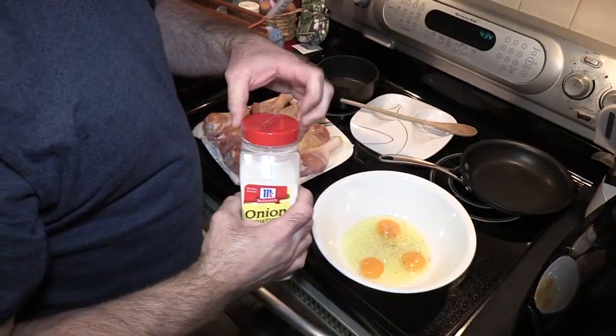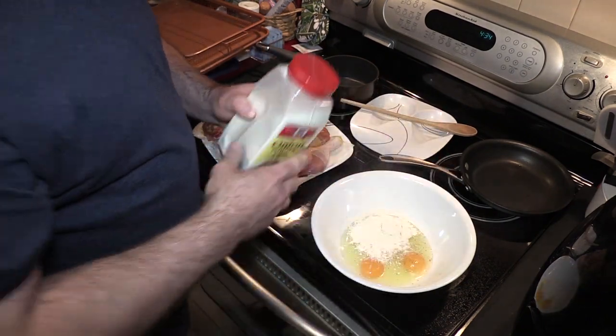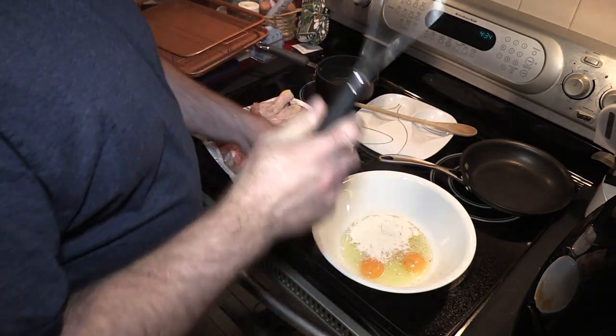I'm also going to add some onion powder. Might look like a lot, but don't worry about it. And instead of a fork I'm going to use a whisk.